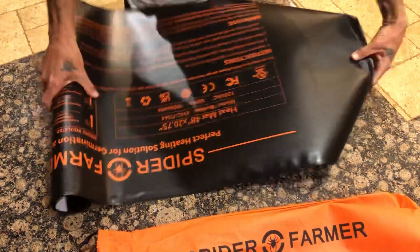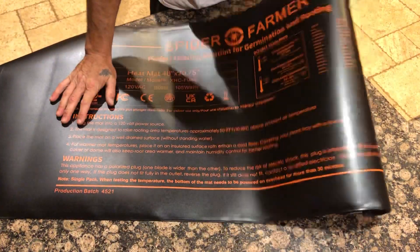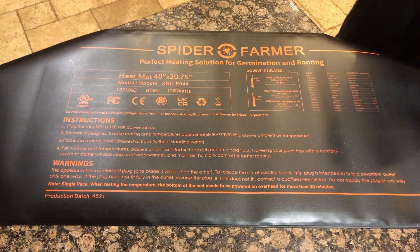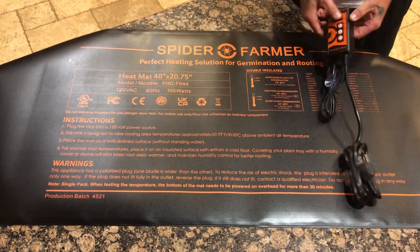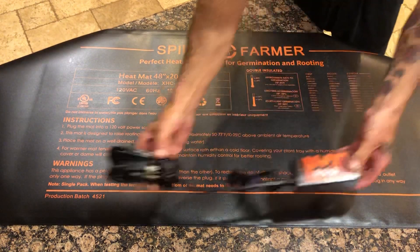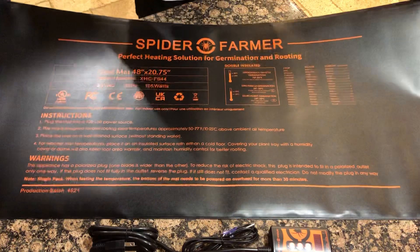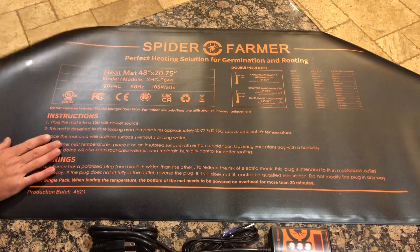Obviously from the size of this baby, you can do quite a few trays on here at one time. It comes with a nice little controller here to set your temperature, which is prime time — I like that. The sheer size of this thing is pretty sweet; I've actually never seen a heat mat this big. I don't even know if you can catch all of it in the frame, but really nice quality here.